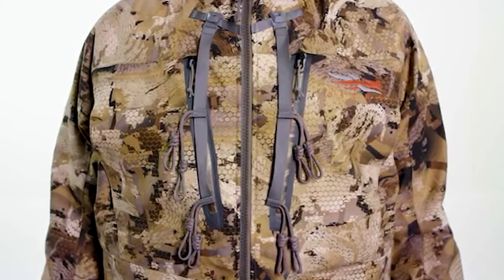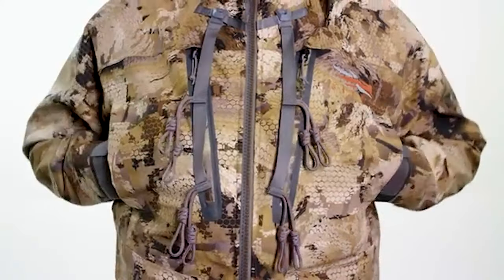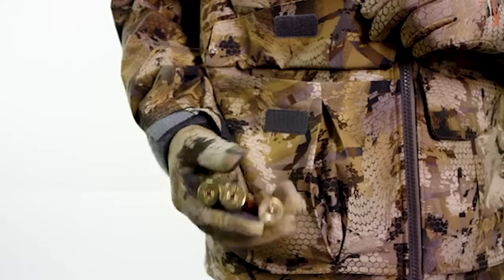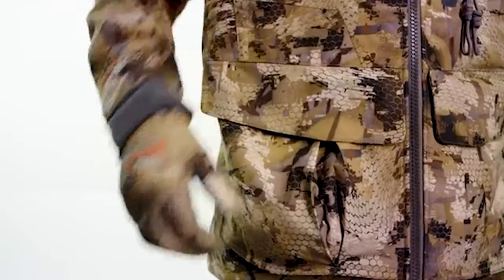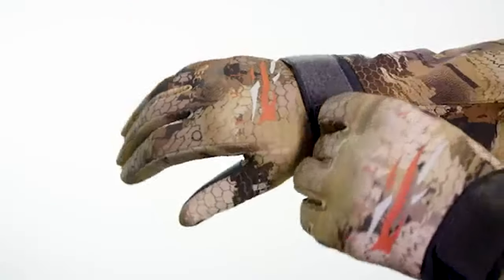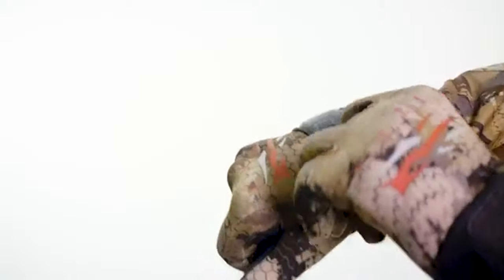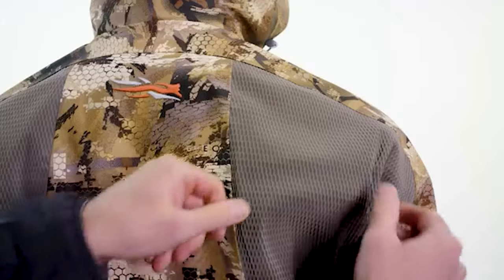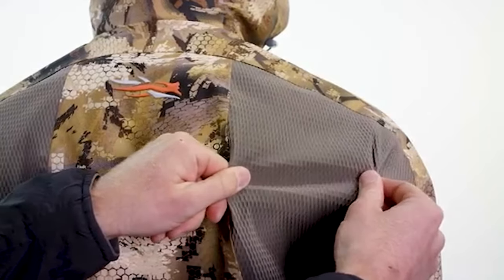It also has high hand warmer pockets allowing you to keep your hands warm and close to your calls. Lower on the jacket we've got large cargo-style pockets that can be used for gloves, hats, or an entire box of shells. The rubberized cuff on this jacket allows you to cinch it down to provide greater water protection. Whether setting the spread or shouldering the shotgun, Gore-Tex with stretch technology allows for greater freedom of movement. The Hudson Jacket is the last line of defense against the elements.